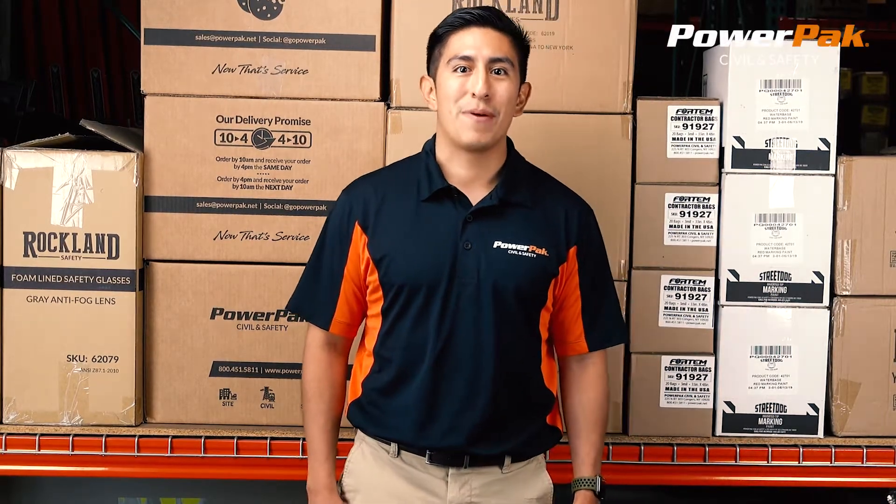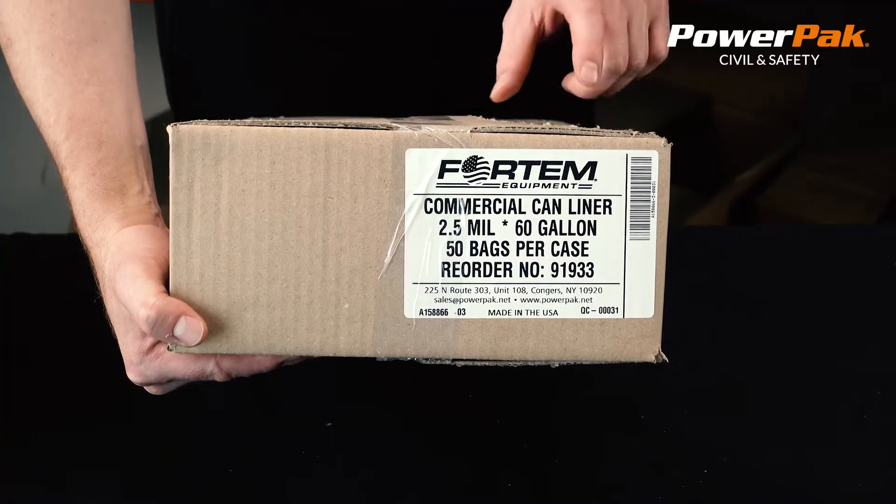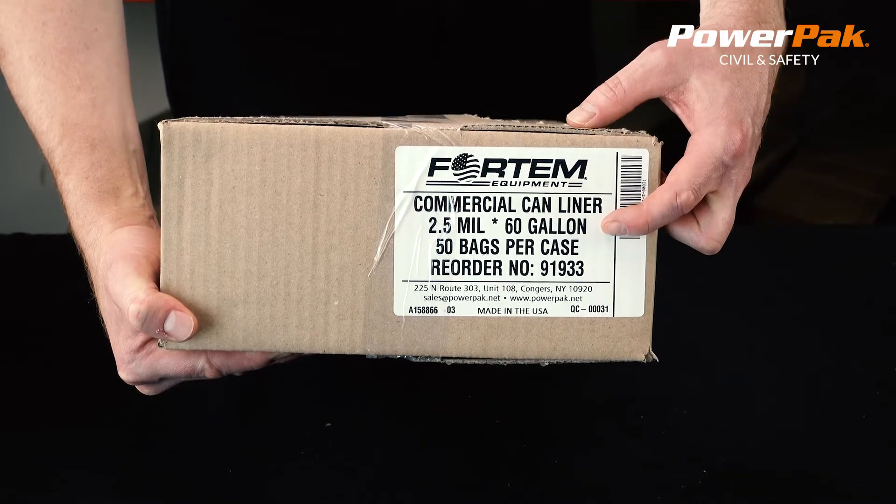Hi, my name is Jordan and I work with PowerPack Civil and Safety. Today we're going to look at the FORTEM Can Liner. These bags are extremely popular with their customers.